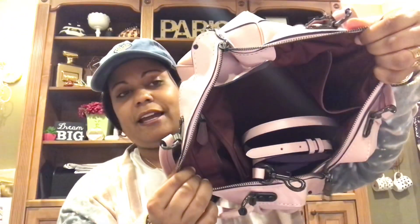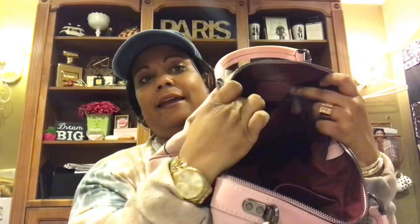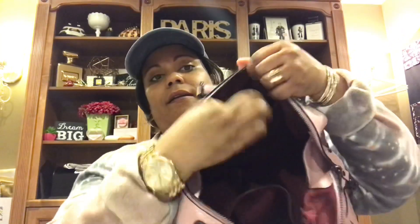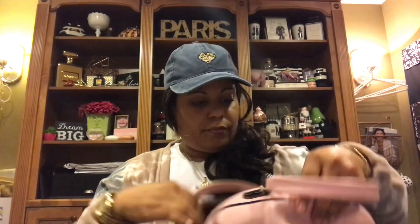Look at this beautiful burgundy color inside — I love that color, absolutely gorgeous. It comes with a shoulder strap, and it's got two pockets: a zipper pocket here and a pocket here for your phone. It also has the Coach logo right here and it is gorgeous.